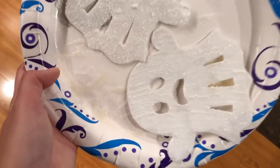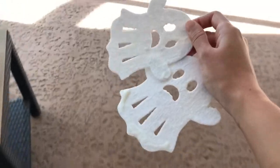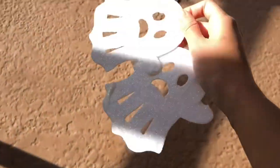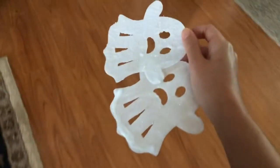Here you can see ghost number one on top and ghost number two on the bottom of the plate in a different light source. It was about 2 a.m. at this point, so I let my ghosts dry overnight and then the next morning I brought them out into the sun to charge them up and watch them glow.